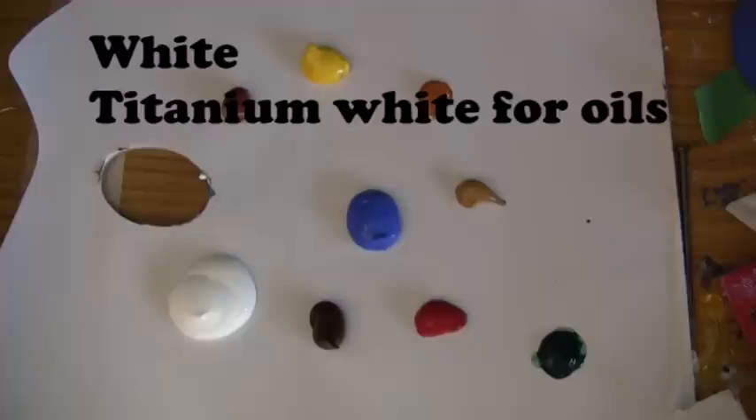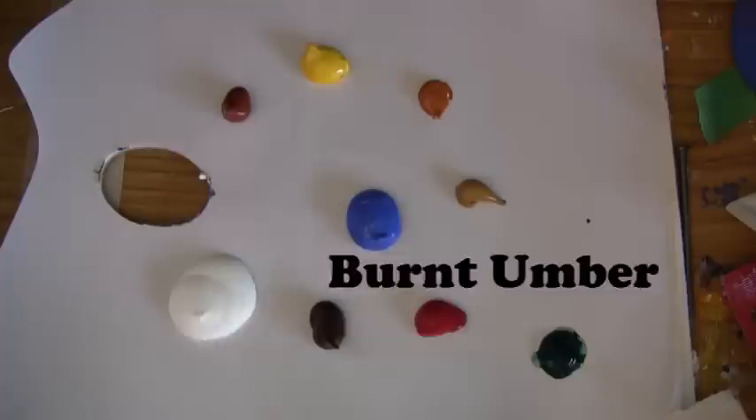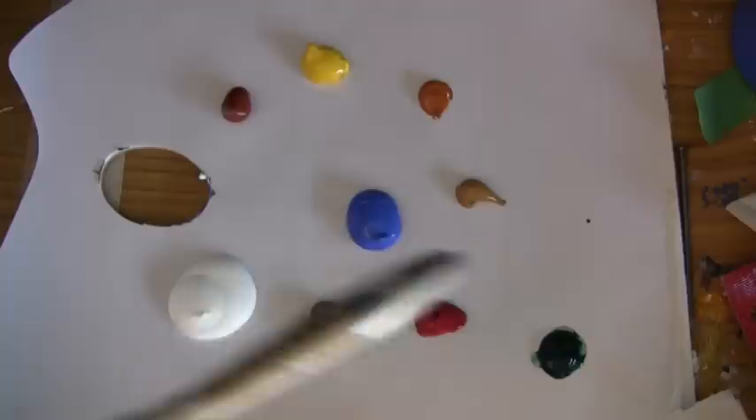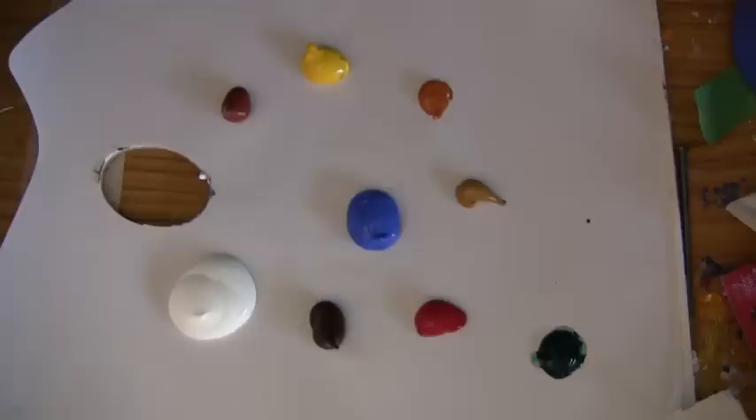I have here white, burnt umber, crimson, cobalt blue, burnt sienna, warm yellow, Indian yellow, raw sienna, and over here well out of the way I have a green — that's viridian green. It's a very strong colour, so I don't want it to get in here.